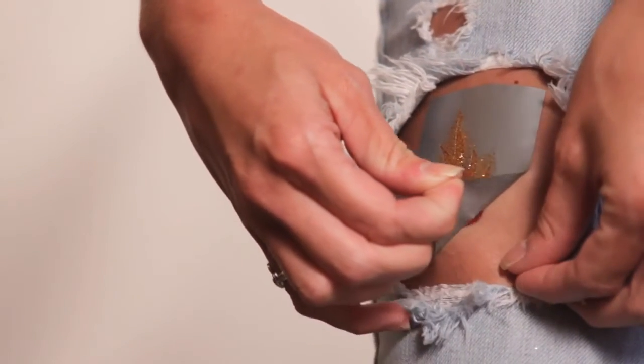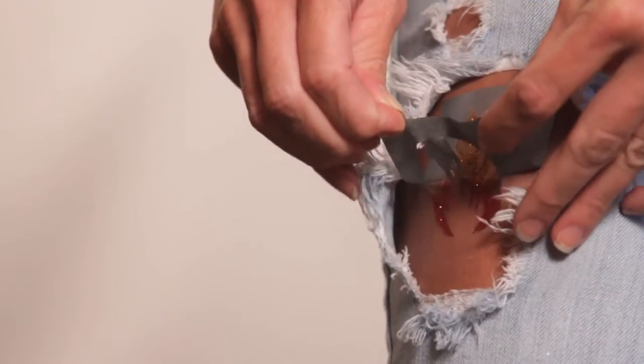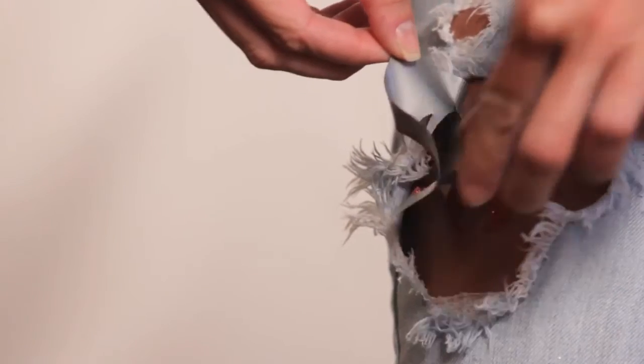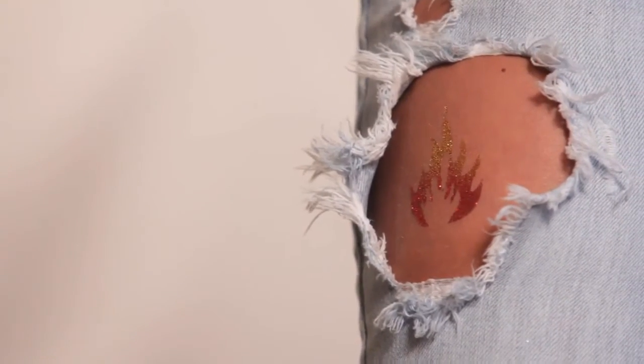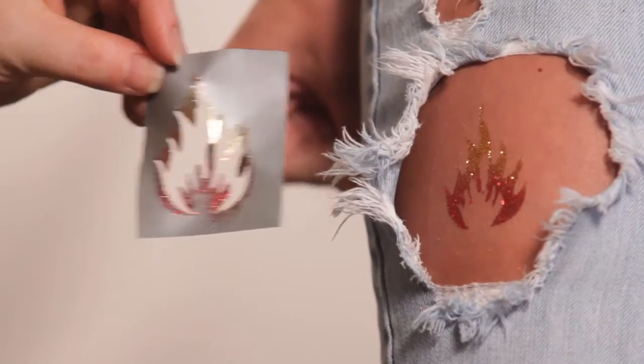It takes about 30 seconds to dry. And voila! You can use the stencils over and over, and that can get cleaned up with just a simple alcohol swab.